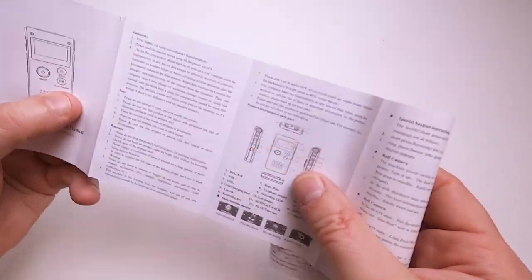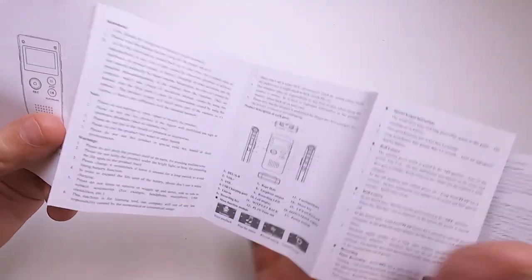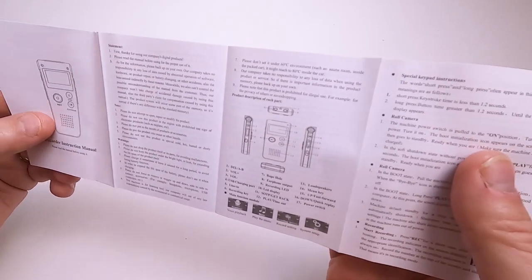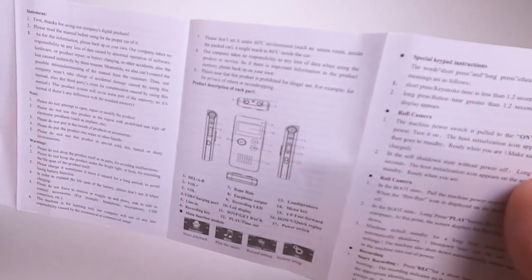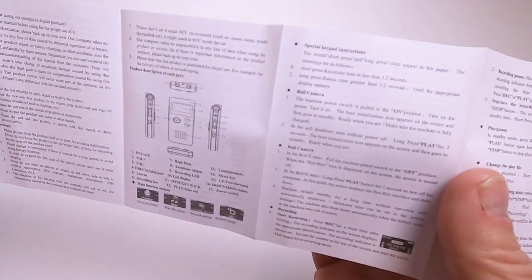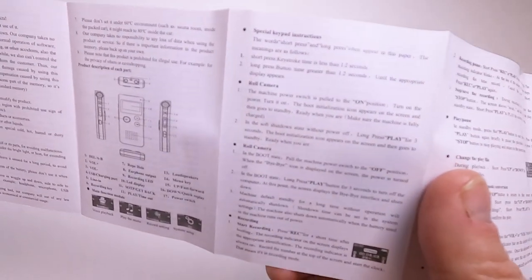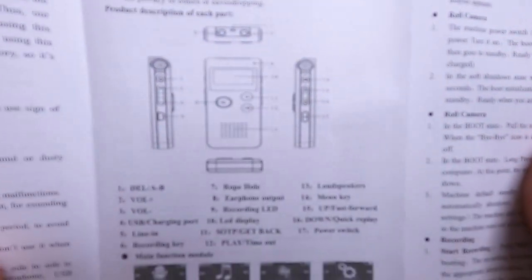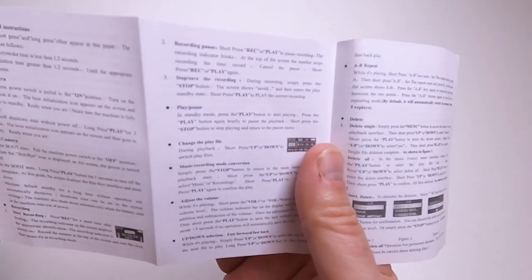I don't know whether companies would like to pay me for rewriting their manuals. Obviously their English is a lot better than my Chinese, but I think a bit of polishing wouldn't hurt. 'Thanks for using our company's digital products' - well you're most welcome. 'Do not attempt to repair it, don't drop it' - always sound advice. 'Don't take it into a sauna' - right, shan't be doing that. And there's the description of what the buttons mean.